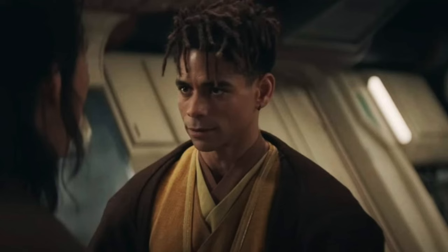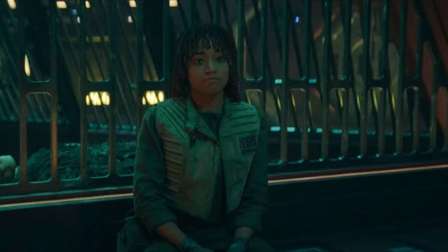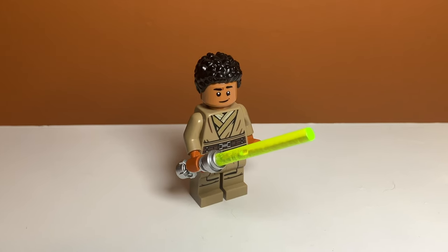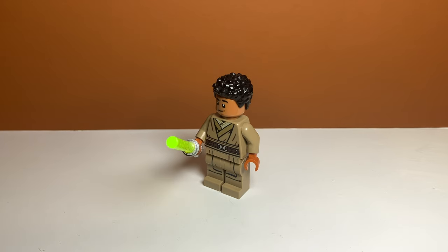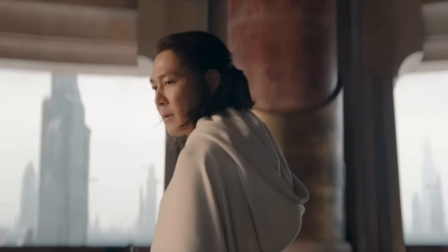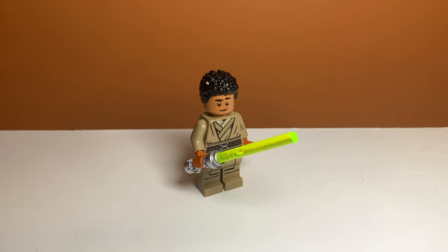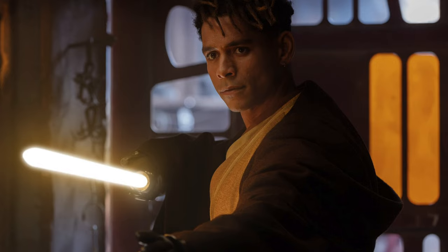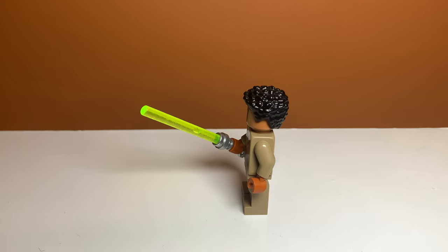Next up we have Yord Fanatar — the Jedi that comes to find Osha on the spaceship when they think she murdered Master Indara. I think he looks pretty good. I used the robes from Keller and Beck in the Barkspeeder Escape set, and I think it works pretty well. I don't have the white robes shown in the show, and I don't think that's a piece Lego makes — except you could use Luke Skywalker. I also used this old lightsaber piece for the yellow blade. It's kind of a lime color and it's not that green, so I think this works pretty well.